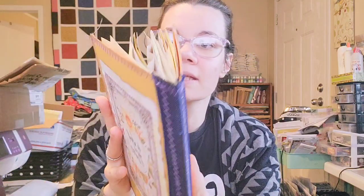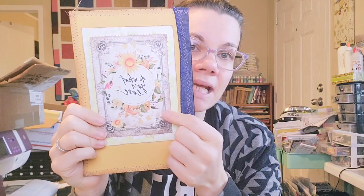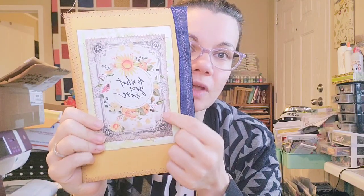Then I did this sunflower one. This is a really heavy duty cover — it has three layers including a cereal box and two really heavy cardstocks. Look at this image; I'm pretty sure this is Antique Papery, and it says 'Do What You Love.' There's a mixed media spray paper behind it, and I did ribbon on the spine. That one's unembellished as well.